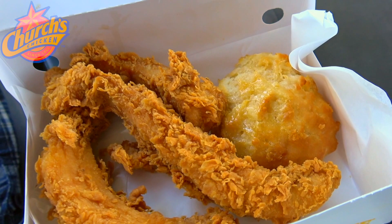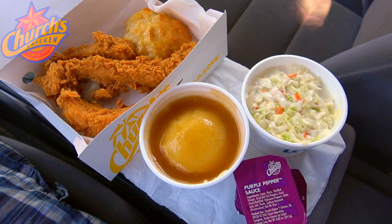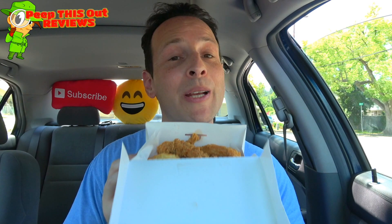This is the $4.44 combo here at Church's Chicken with the return of the purple pepper sauce. Let's peep out this flavor — Church's Chicken, big pieces, little prices, crispy golden goodness as always. Make sure to hit the playlist in the upper right corner, but right now it is all about getting into that purple pepper sauce.